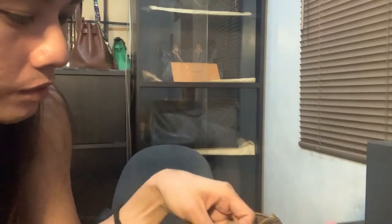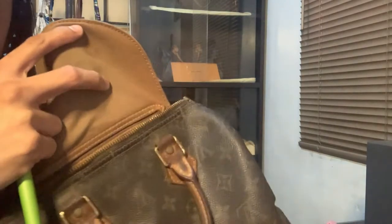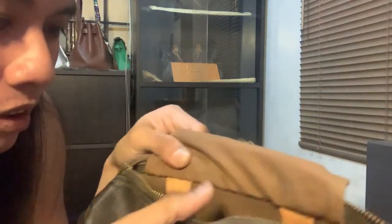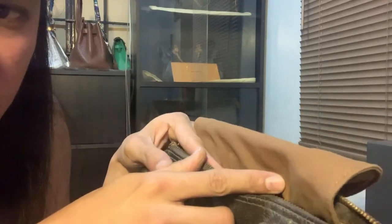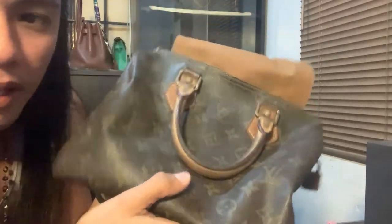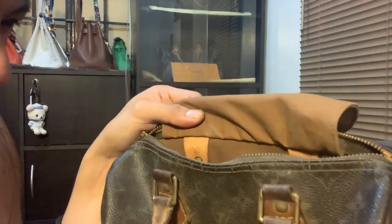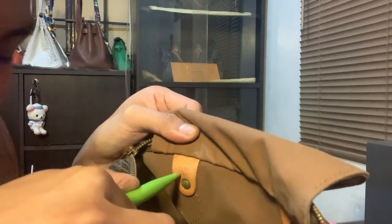Next step is the inside. The inside should be a brown leather canvas — you can see the color. We also have the date code. Louis Vuitton is very specific on date codes — they change date codes every decade, every 10 years, to prevent counterfeiting, even though the Speedy is the most counterfeited and coveted bag globally. This code says SP 08 0074.